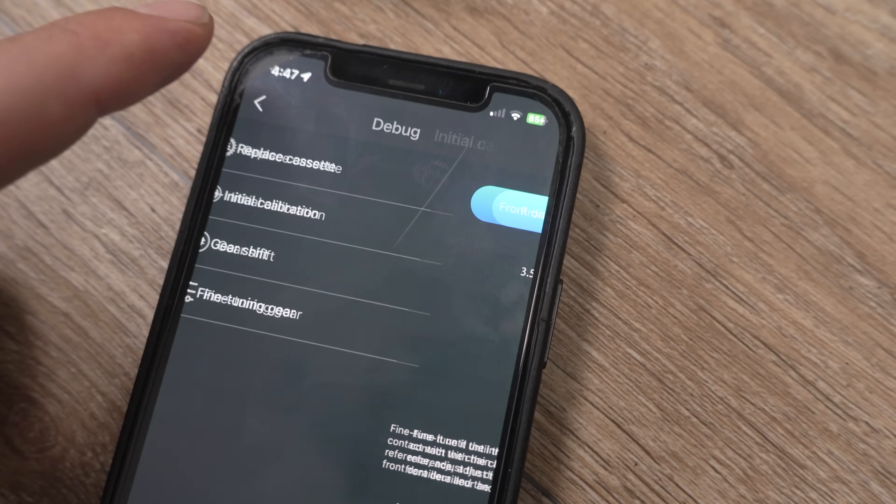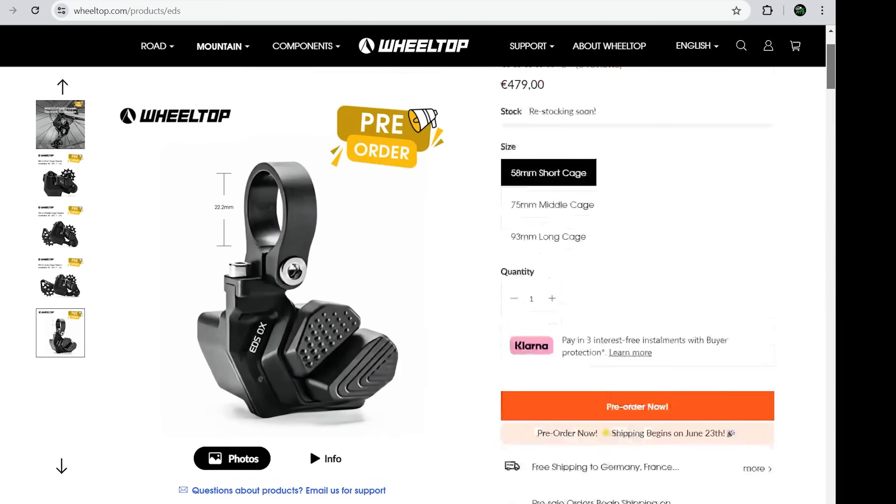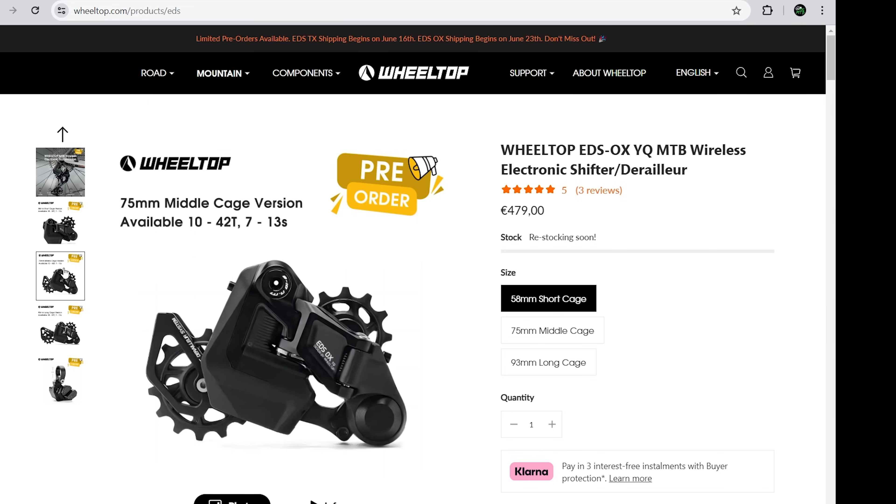So what do you guys think about these new Wheeltop drivetrains? I'm pretty excited to have in my hands something that's not called SRAM or Shimano — they really do need some competition. I love the fact that these guys made a universal drivetrain, one that can be configured for whatever drivetrain you already have, if you just want to get rid of the wires coming out of your shifter and derailleur. The world of road cycling is already there with pretty much all modern groupsets coming in some sort of wireless version. As for mountain biking, Wheeltop already has MTB-specific groupsets on their website and I really hope to get my hands on one.